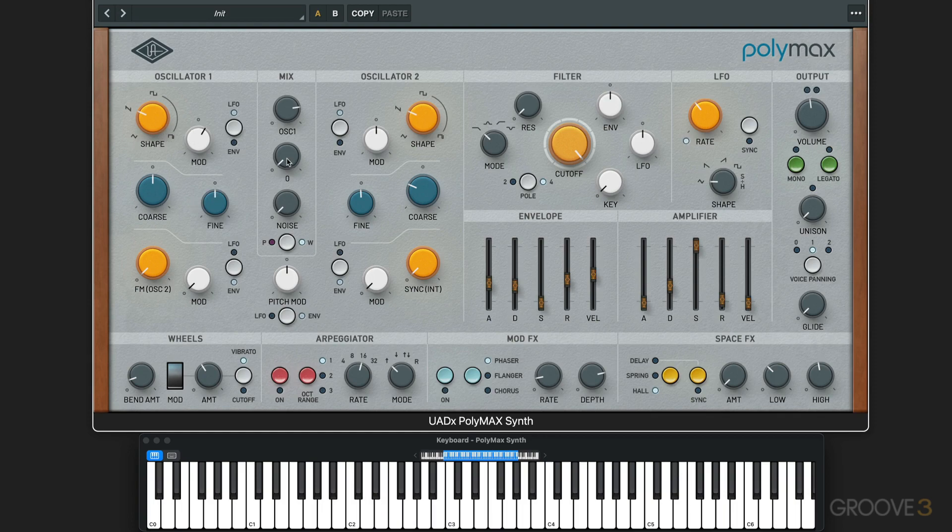Now we can adjust the tuning. Let's dial up a second oscillator as well — this one is sounding an octave lower. I'll modulate this with the envelope too, same amount, or maybe the other direction. I can detune them subtly; if you go within about 10 cents, plus or minus, you get a nice tonal type of chorus sound.